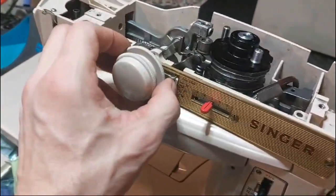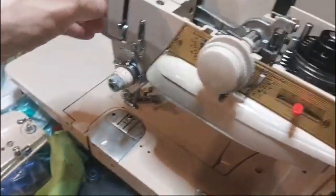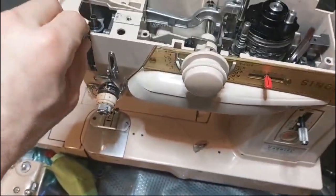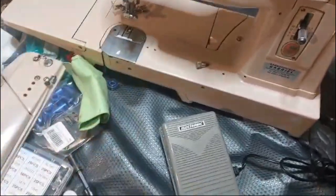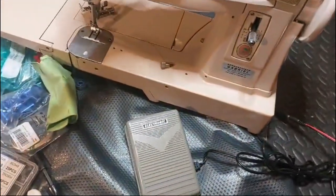We've still got the zigzag going, so let's put it in straight mode. You have to remember, we are here with the machine cover open. And here is just the typical mechanism. But if we shut this part, maybe it'll be even quieter.